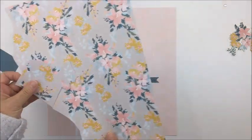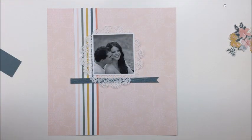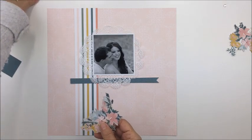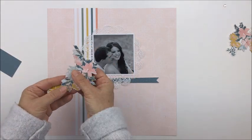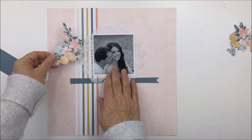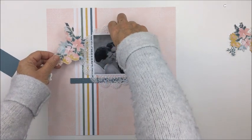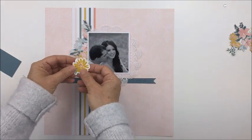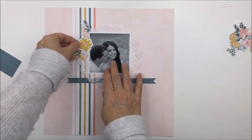I had fussy cut some of the floral pieces out and decided I would use them with this paper, because it has all of those colors that complement the floral piece as well. So I took a few of those pieces and I'm going to use them as cluster areas around the photograph.